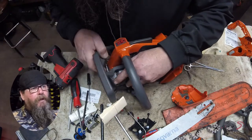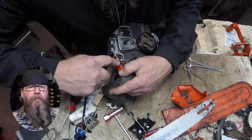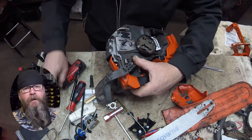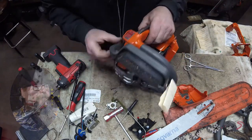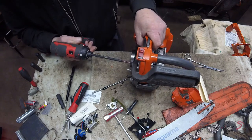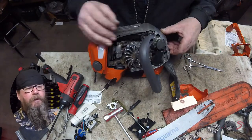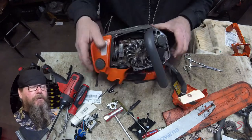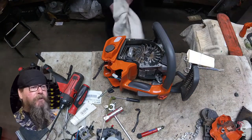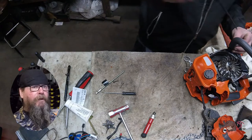Once all screws are in, do a little function check and make sure everything works. Now it's time to put the brake lever back on — there's a little tab it locks into. I use a pick to get it to pop into place; there's probably a better way. Don't forget to put that bolt in right away otherwise it might pop back out. Then we move on to the other end of the front handle — there's a little plastic tab with a limiter strap that has to lock into the handle, then get the screw in place.